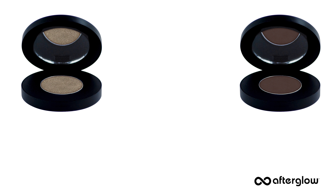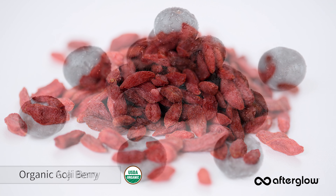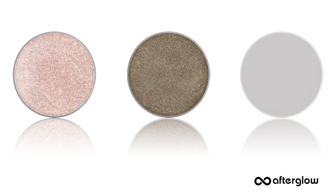Our eco eyeshadows are rich in pigment, supernatural, and are formulated with 65% certified organic botanicals like organic acai and goji berry. I'm going to use three eco eyeshadow shades: a light — Feather, a medium — Stencil, and a deep — Still Life.